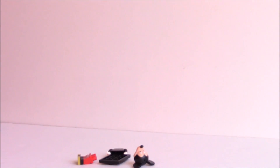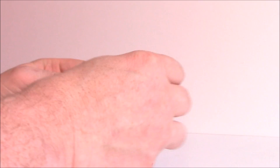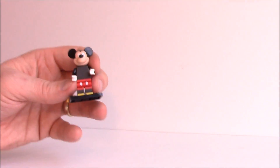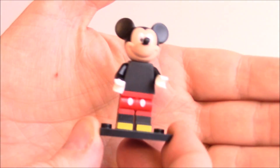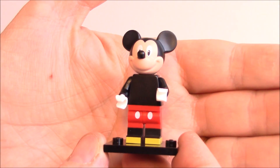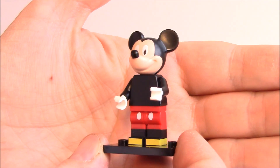Mickey! M-I-C-K-E-Y-M-O-U-S-E. I can't remember if I have Mickey Mouse, but that's all right — two Mickeys is better than no Mickey at all. I love Mickey, he's pretty cool. Mickey Mouse with his red pants. I love his white gloves. They did a good job with the head mold, they really did.